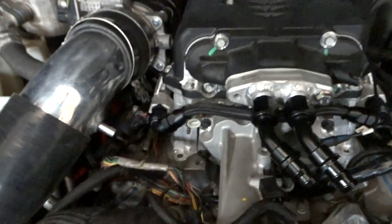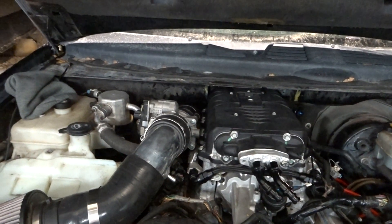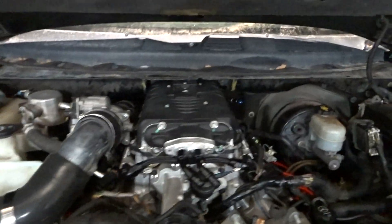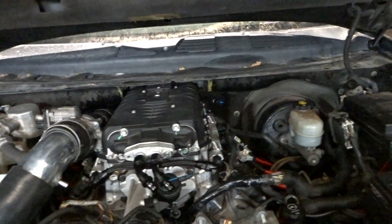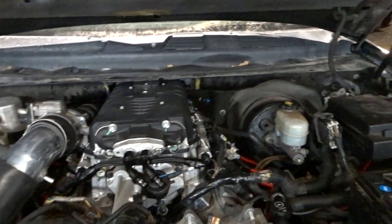I need to keep cleaning up the wiring, add a couple more hoses, and put my dipstick in — hopefully that's gonna fit. I thought about it but I didn't think I'd run into issues, so hopefully I'm correct. Once the alternator's on, I think this thing's gonna look pretty clean.